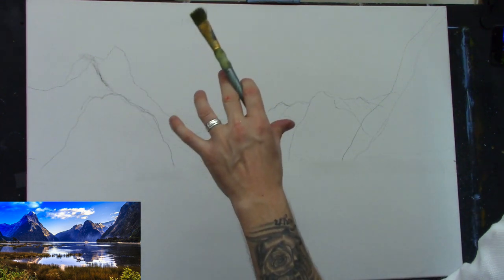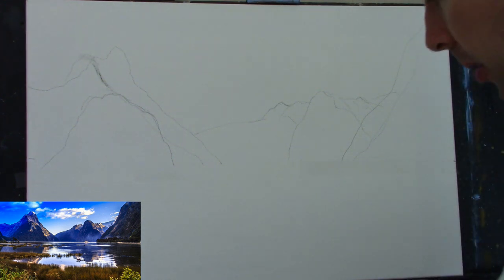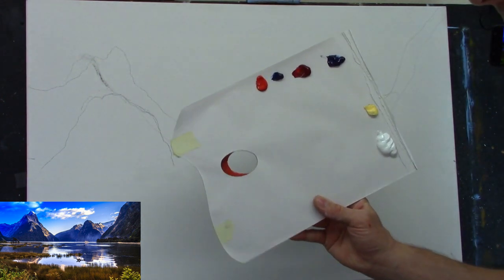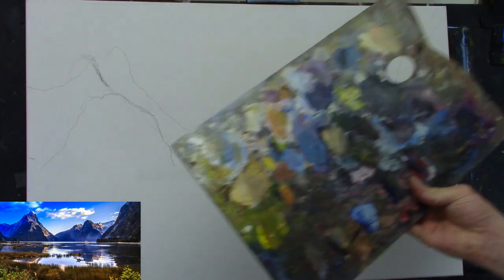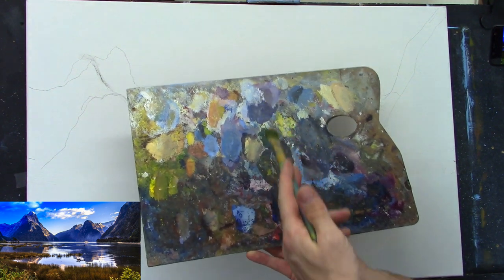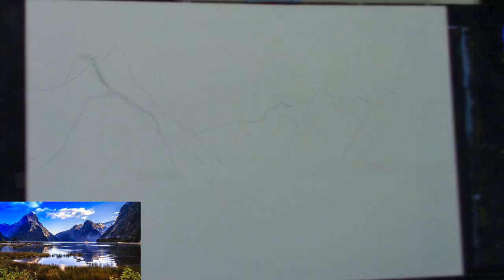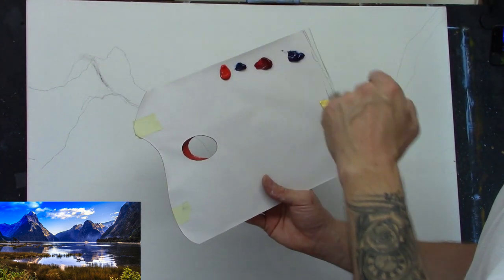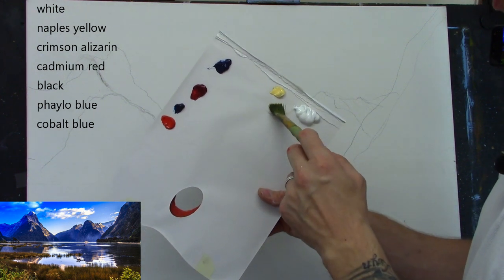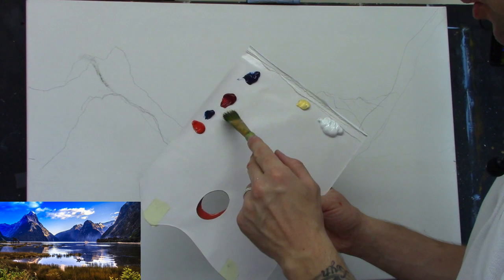Isn't that photograph gorgeous? I'm going to try and capture that misty morning feeling. I have some turpentine with a little drop of linseed oil, and I'm using a paper palette — normally I'd use a different palette, but for tutorials you can see the colors better this way. I've put a few colors out because I'm just focusing on the sky today.